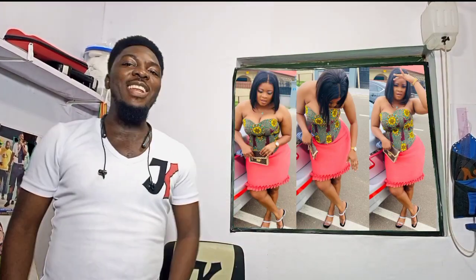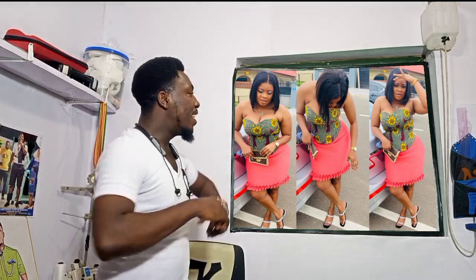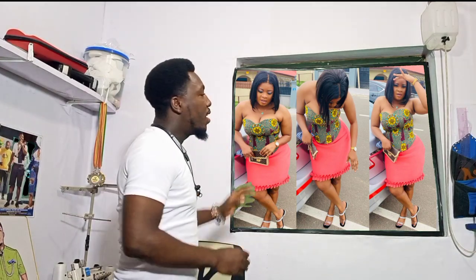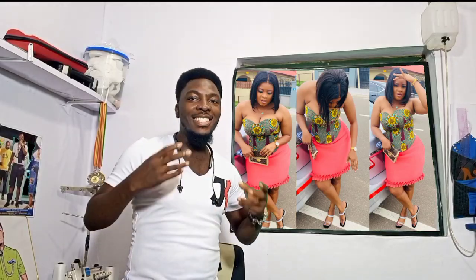A very warm welcome to today's edition of our learning tutorial. I'm JK of JK Clothing. Today this is the beautiful style we are going to learn how to do — a Victorian corset on this beautiful skirt. If you want to learn how to do this, do stick and stay. Let's do this.